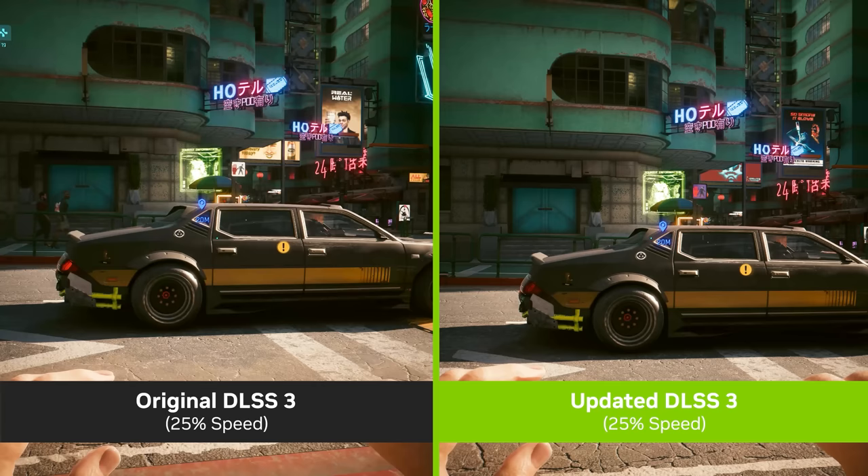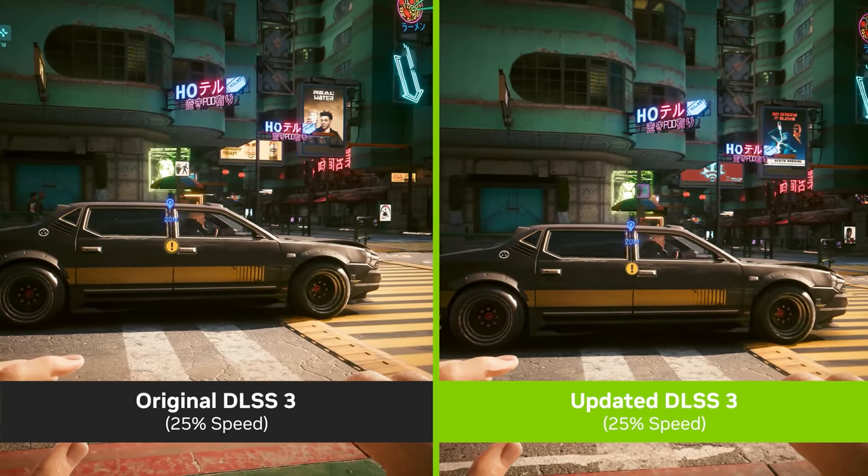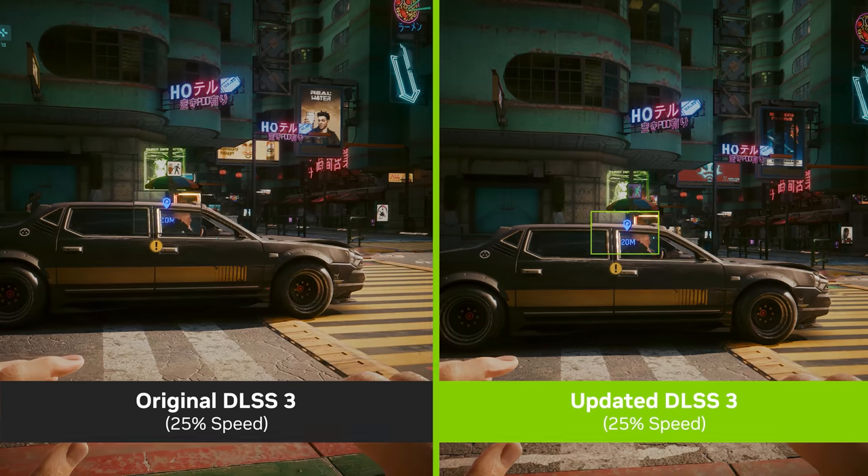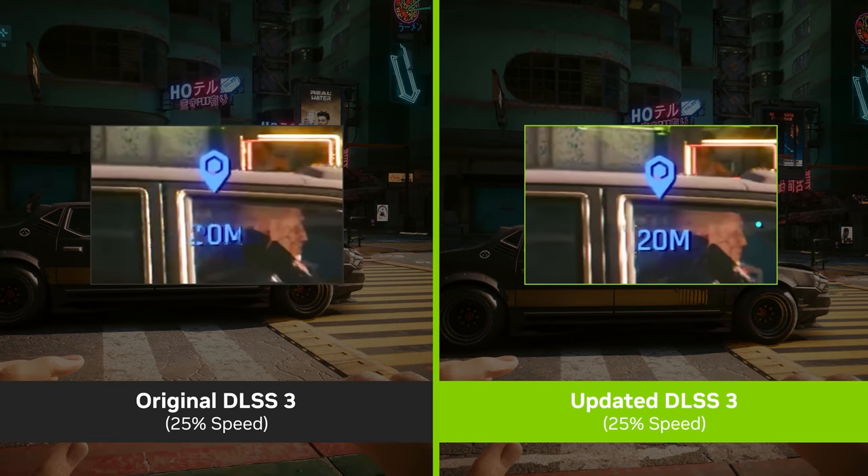Early third-party testing initially showed an increase in latency and other visual artifacts from frame generation in games like Cyberpunk 2077, but at CES 2023 Nvidia already showed improvements with DLSS 3 in this game with an upcoming update, resulting in a smoother image with clearer text. My Cyberpunk testing was done with that upcoming update, and I think it's pretty cool that it can improve over time with ongoing training on Nvidia's AI supercomputer. From my own testing, I can't say that I noticed any obvious problems or differences between DLSS 3 off and on with frame generation.